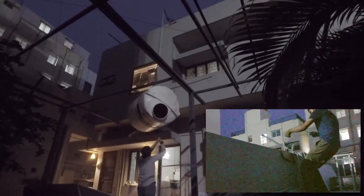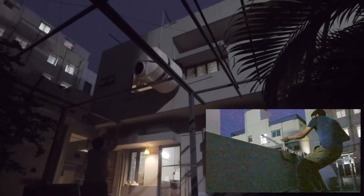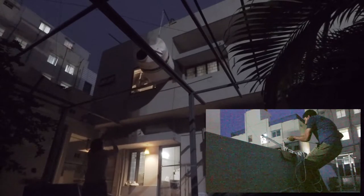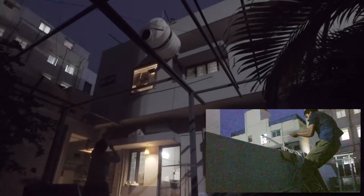Have you been trying to work out the proper and safe way to lift a plastic water tank to the roof of your house, or some other unwieldy object up multiple floors? Then this video is for you.